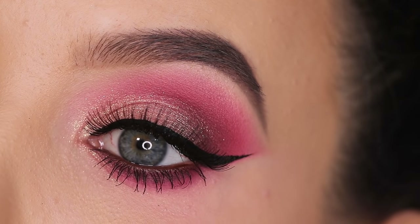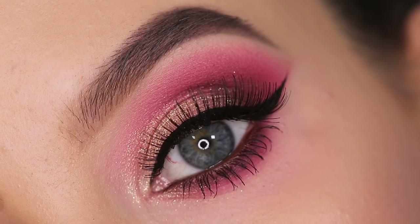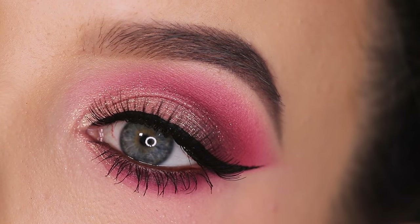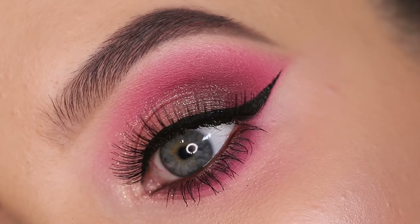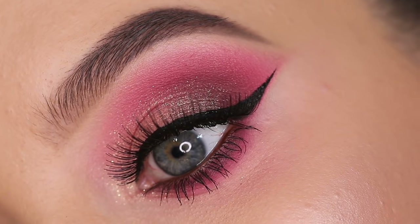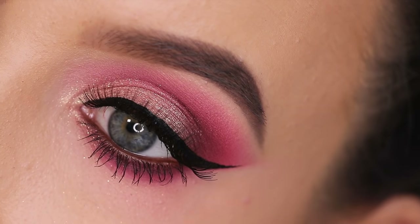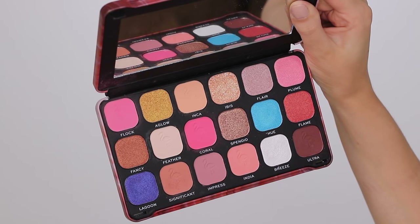Hey everyone! Thank you so much for watching today's video. In today's video I am showing you another drugstore eye makeup tutorial — this time a little bit more glam using pink and golden. My goal for my YouTube channel this year is that I really want to focus on using more drugstore makeup products, so yeah, today is one of those.